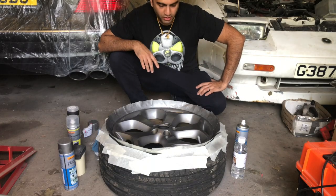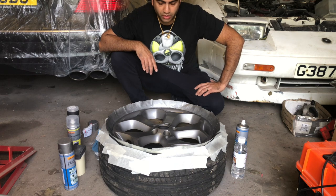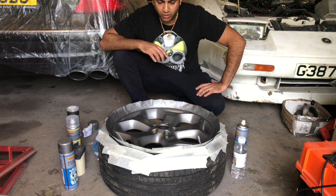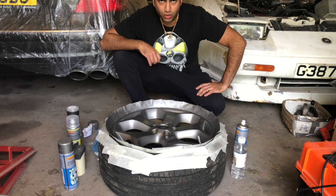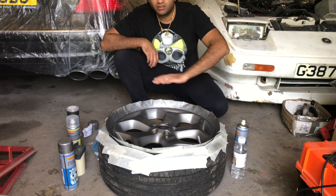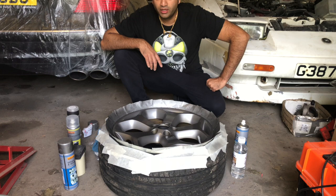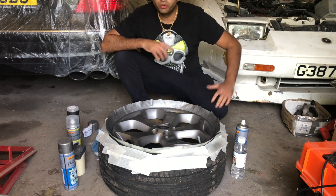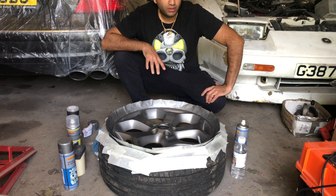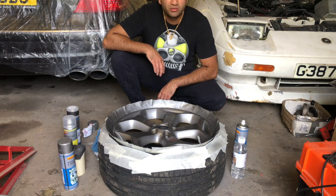Alright guys, the second coat is done — it's gone on nicely again, no issues at all. When you're spraying in a garage, you do get some dust particles. Don't worry too much about that. What I normally do, once it's dried after a few days and the paint's cured a bit, is get a 2000-2500 grit wet and dry sandpaper, go over it very lightly, then polish the wheel up — that will get rid of any residue dust particles. Obviously if you're doing this at home you're not going to have a professional spray booth, but you even make mistakes in spray booths. About half an hour to an hour, I'm going to let this dry down completely.